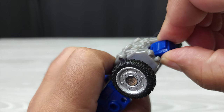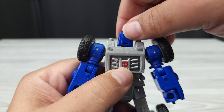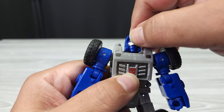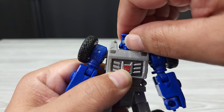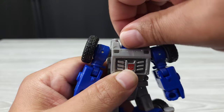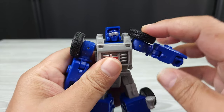Let's get into articulation. His head goes down not much, up not that much; it is on a ball joint so it can go side to side somewhat and it can spin all the way around, but it hits in the back so it gets caught up. You have to move it back to get it out of there. If you want to spin it even farther, you push the head down a little bit first.